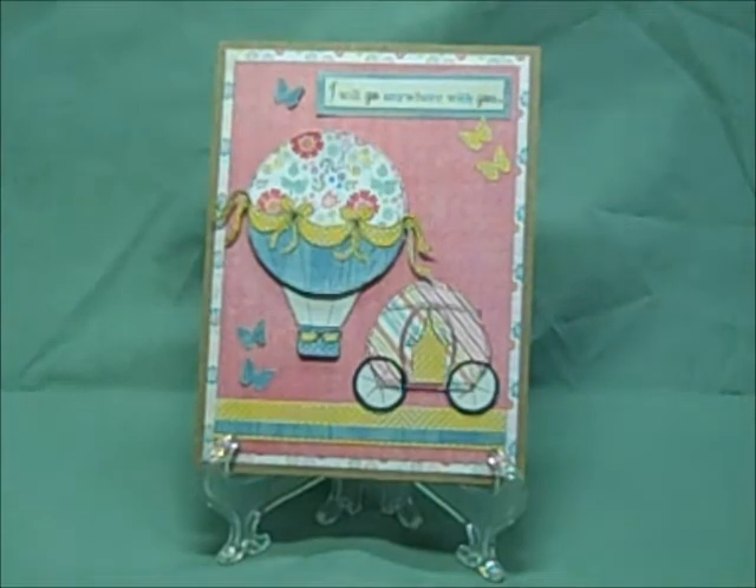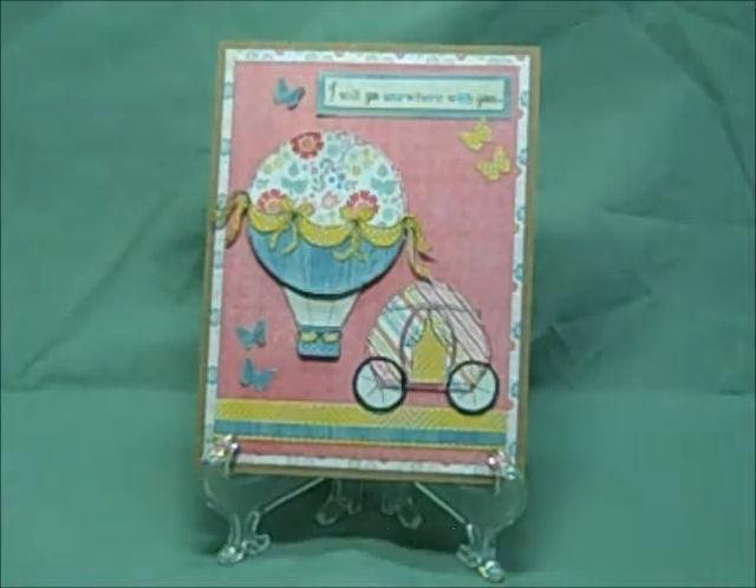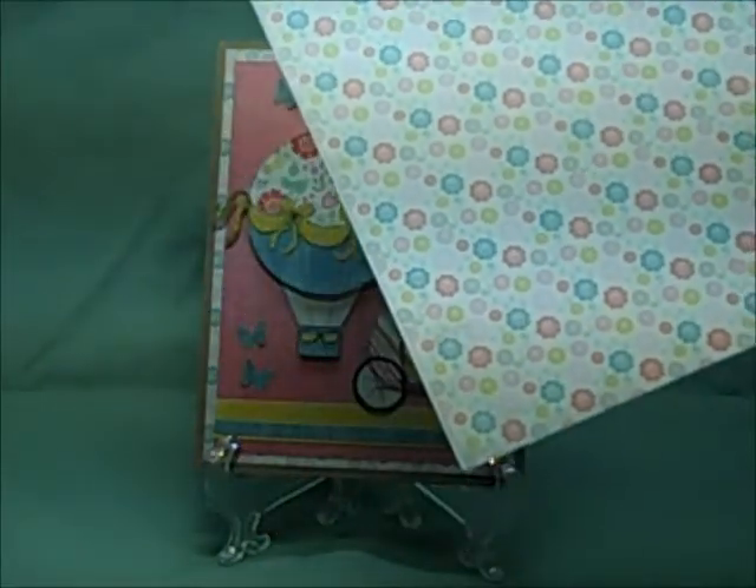Hey everybody, it's Robin and I'm going to share with you the card I made for the Scrapbooking Queens Digi Anything Goes Challenge. All the paper I used is from My Mind's Eye and I'll show you each piece as I talk about it. It's a standard four and a quarter by five and a half card and the background paper is cut at five and a quarter by four, and here's the My Mind's Eye paper on that.